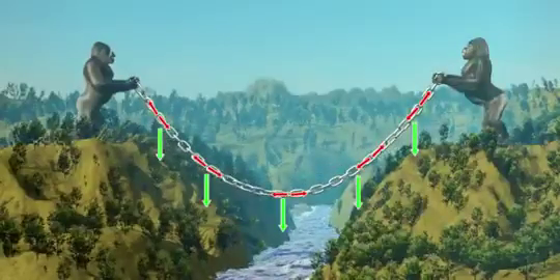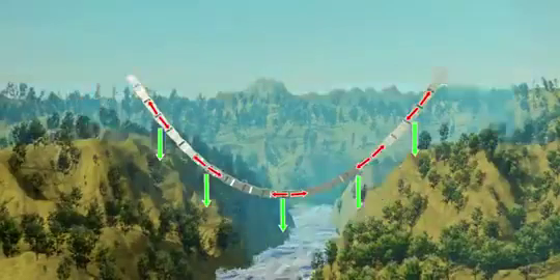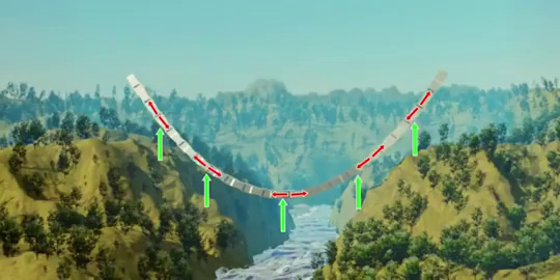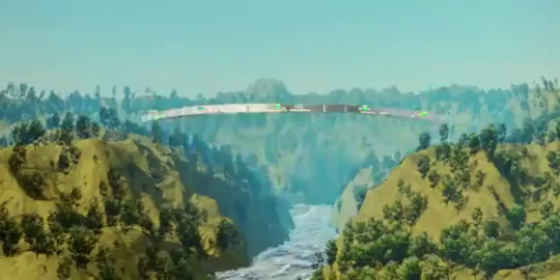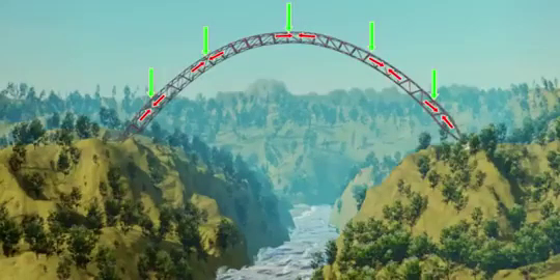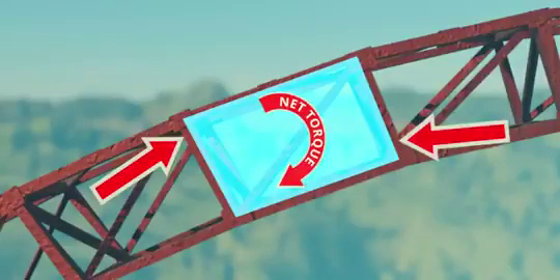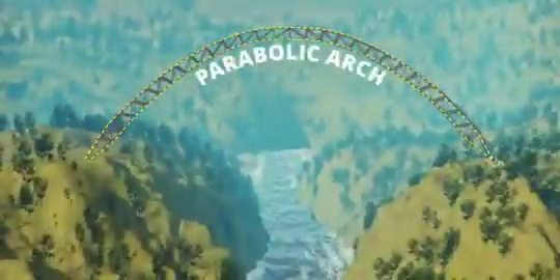Now, the tricky part: if we solidify this parabolic chain and flip the direction of gravitational force, the internal stress also flips its direction and becomes purely compressive. Just flip this entire arrangement — it becomes an exact arch bridge. The compressive force developed by this parabolic structure is exactly at the middle of the section. Structures aren't always stable when forces do not have this quality. This is why the parabolic arch is the best self-supporting structure.